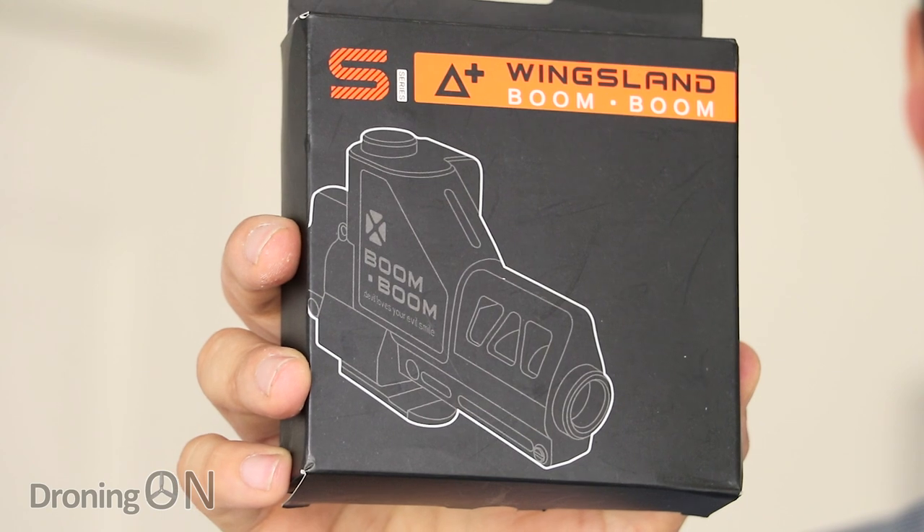Hi, I'm Ashwin droning on. Now you'll remember a few videos ago we looked at a new accessory for the Wingsland S6 — a really neat little LED floodlight attachment which let you fly with it at night. This time we're looking at another accessory that's been launched called the Boom Boom. Interesting name, let's see if it lives up to it. Links to this product are in the video description. Give the video a thumbs up and hit that subscribe button. Enjoy the review.